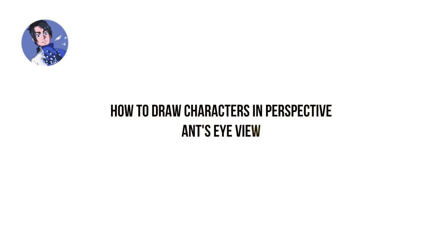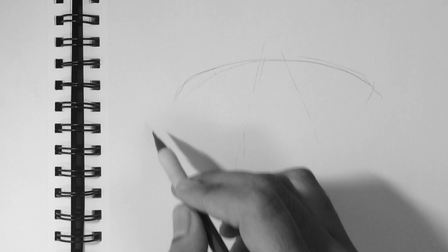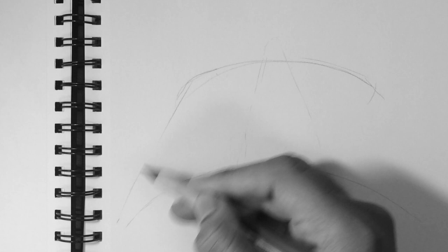Hey guys, this is White Manga here with a new video on how to draw characters in perspective. Here we're going to do the Ant's Eye View. Previously when we did a video like this, we did a bird's eye view — I suggest you watch that, it would really help you understand this video a whole lot better. I'll leave a link to that in the About section below or in the annotation on the screen.